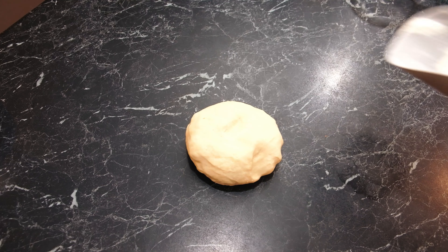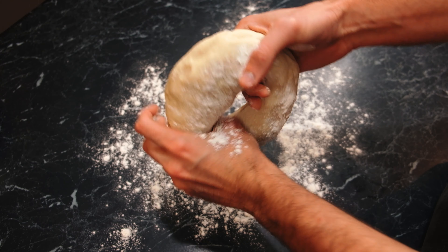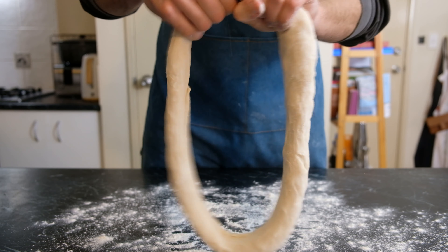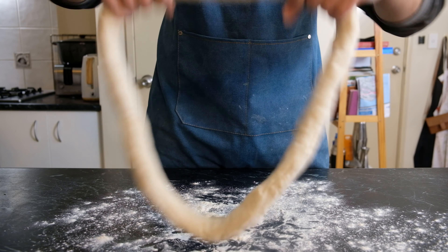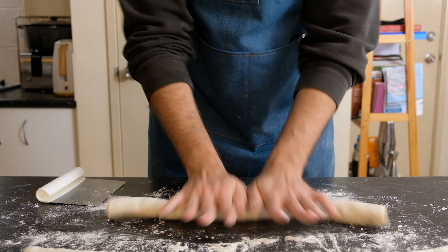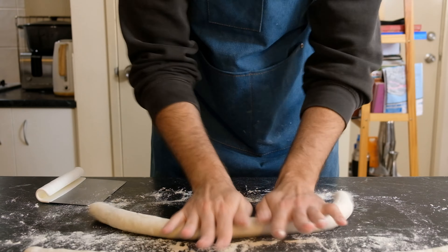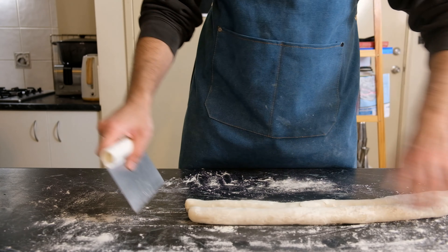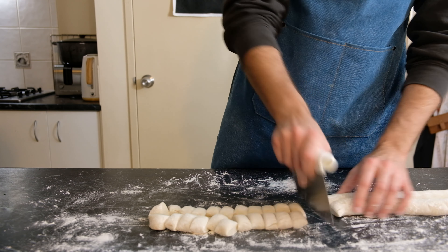We're going to get our dough out, generously flour it, then take our thumbs and make a hole in the centre, moving our hands around to really stretch it out and make a really large doughnut shape. I'm going to cut this in half into two pieces and roll back and forth applying pressure in the middle, making sure we get a nice even roll until it's around one inch in diameter. Then cut the dough into 25 to 30 gram pieces — it really doesn't have to be perfect.